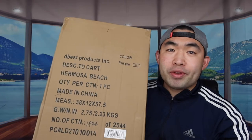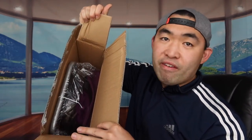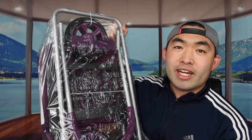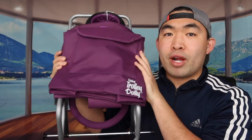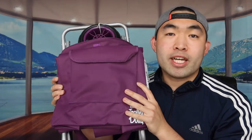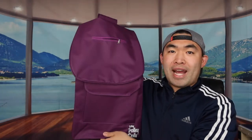First, let me open the product to show you guys what it actually looks like and what comes in the package. Once we open it up, you can see what's inside. Let's take it out. Once we remove the wrapper, you can see what the product looks like. The grocery bag comes in different colors — I went with the purple one because I got this as a gift for someone.